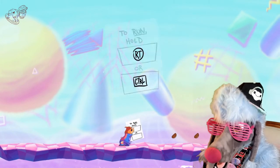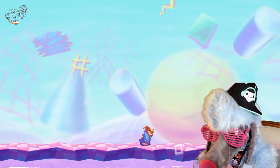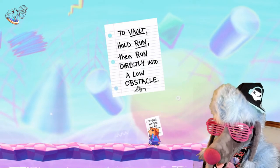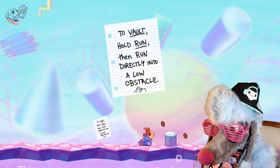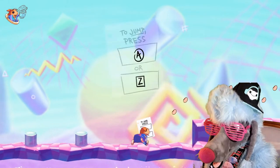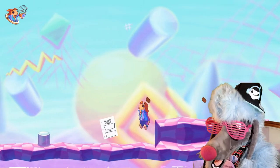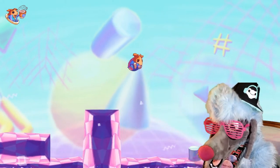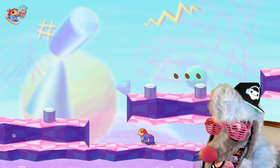Alright, let's do it! Hold right trigger to run or control. I'm using this controller. Look at him, he's so thick! To vault, hold run, then run directly into a low obstacle. Let me get some momentum! Look at him - I want to keep him as a pet! Give me this little 90's workout outfit! Let me get these coffee beans! I can go for some coffee right now myself. I want to go to Starbucks! I want me a little bougie coffee drink!